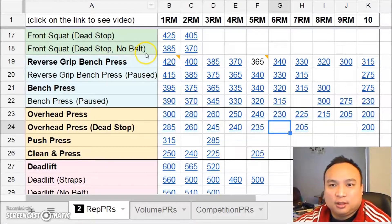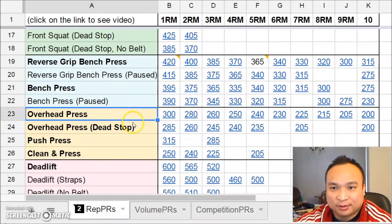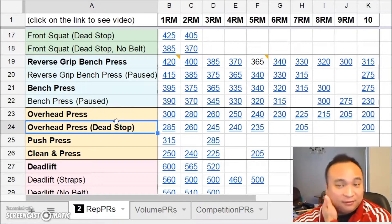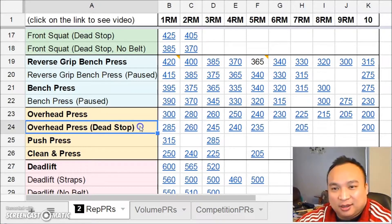Today I'll be doing some overhead pressing with a dead stop. The difference between a dead stop overhead press and the regular overhead press is that with the regular overhead press I would rebound out of the bottom — there's a little bounce to help get the bar moving upwards — whereas with the dead stop, I pause at the bottom before pressing it up. You could compare the overhead press to a touch-and-go bench press, and the dead stop to a paused bench press, a bottoms-up bench press, or bench from the pins.